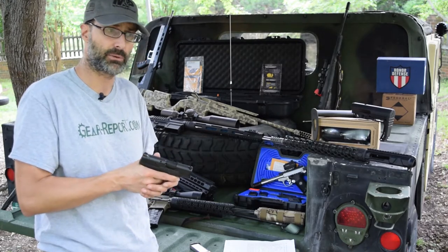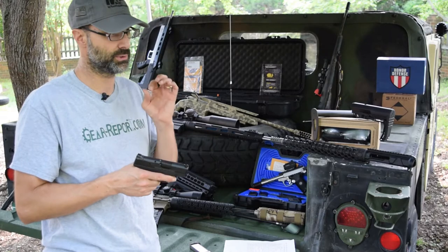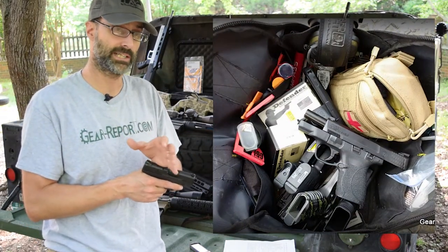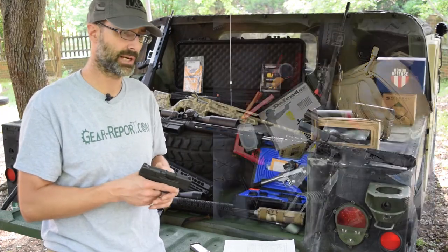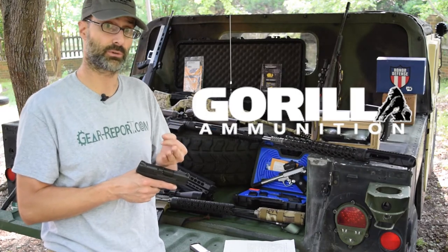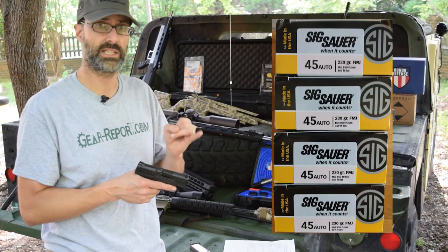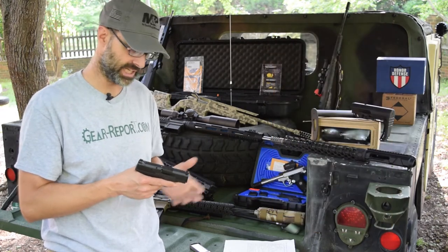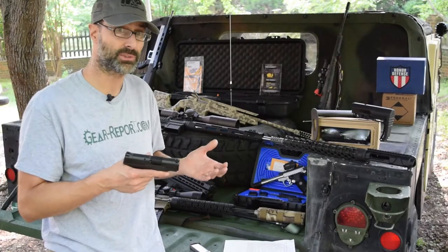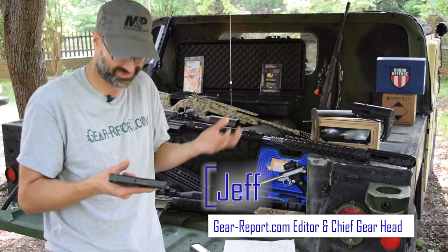We put a lot of rounds through this with absolutely no issues. We shot Defender Ammunition Company 230-grain plated rounds, defensive rounds from Sig Sauer, Guerrilla Ammunition, and Federal. We put a lot of different types of ammo through here and didn't have a single feed jam or eject issue — it's run like a top. It's reasonably accurate for what it is, and across the board I'm pretty happy with it. I'd love to tell you more things I don't like, but I really don't have any.